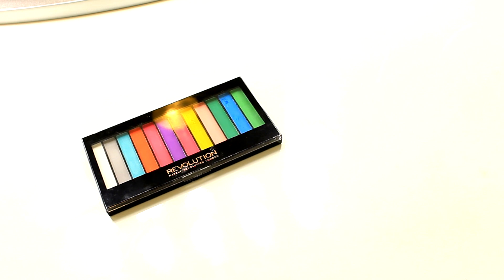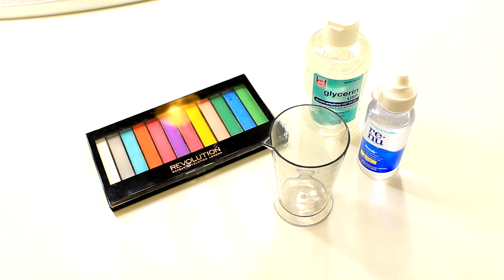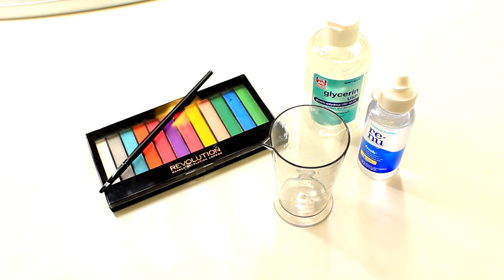The items you will need to create your custom eyeliner are: eyeshadow, glycerin, eye drop solution, a cup or a bowl, and your favorite eyeliner brush.